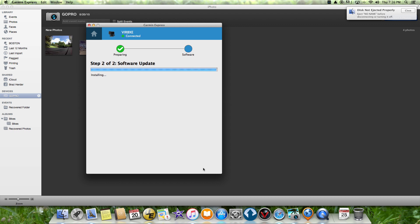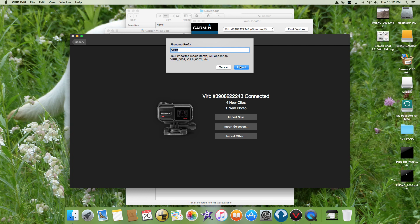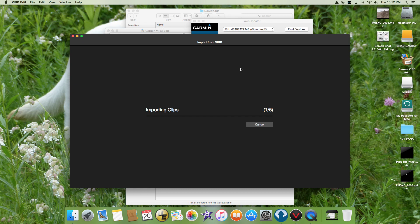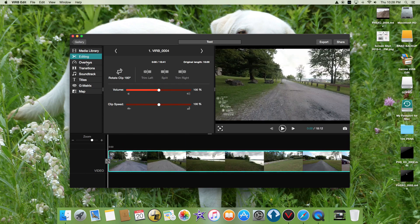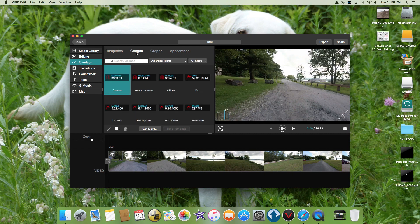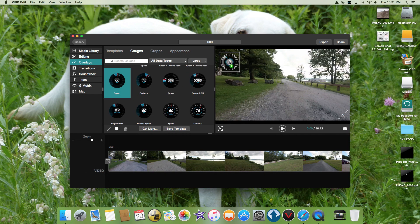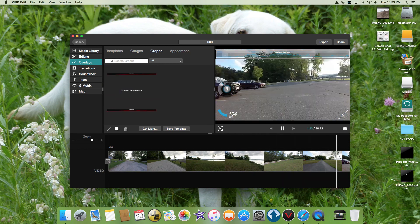I imported my footage into VIRB Edit. By the way, if you're using a Mac, don't import the clips into iPhoto and delete them — you need to import them into VIRB Edit to keep the video and GPS data together. After importing into VIRB Edit, I added some gauges, created a simple movie, and it's pretty good. Video quality is fine for such a drab day, and the audio is awesome, just fantastic.